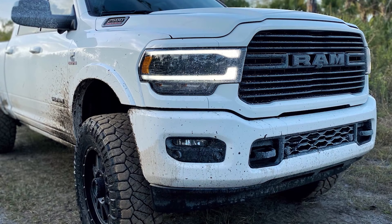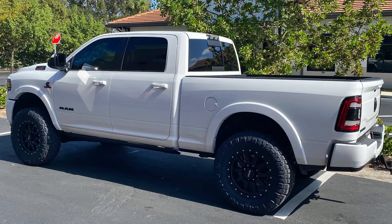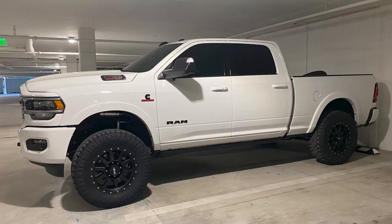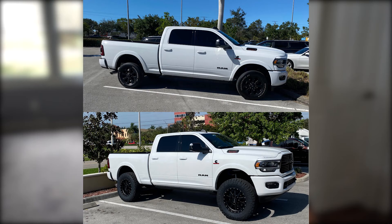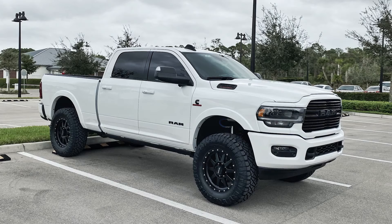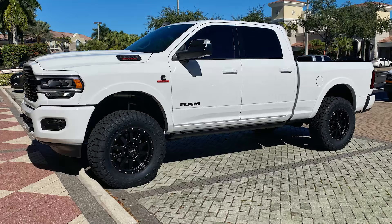It looks like it still fits in his parking garage too. Rating this one — the transformation doesn't look like a lot happened visually, but because I know what's underneath the truck I give it a nine. A lot of it comes down to the quality of components he went with. This was definitely a great build to make a 2500 that still rides halfway decently, is capable off-road, and has 37s on it.